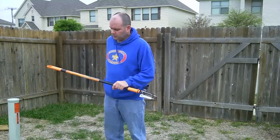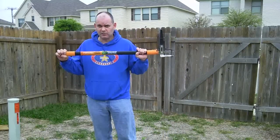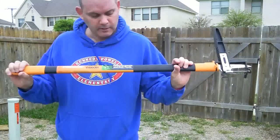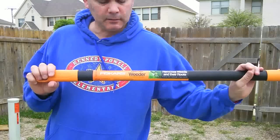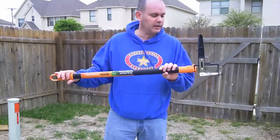Hello everybody. Today I'm going to show you the Fiskars Triple Claw Weeder. This tool is amazing. It does an awesome job of getting rid of your weeds, and I'll show you how to operate it. I will create a link in the description to show you where to get it.